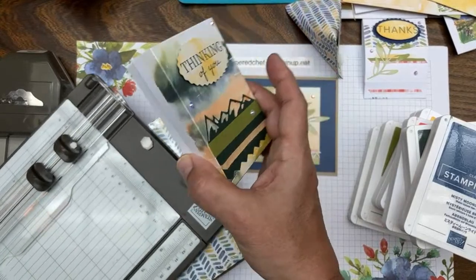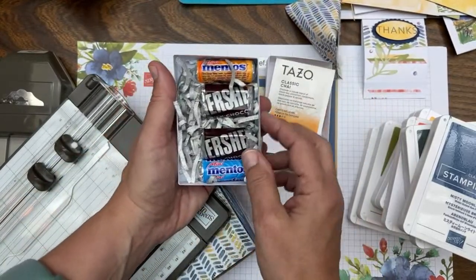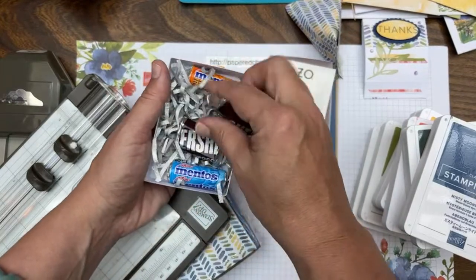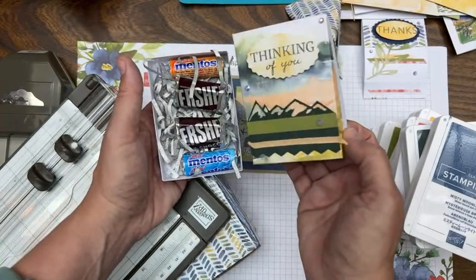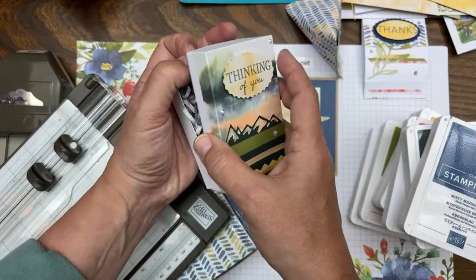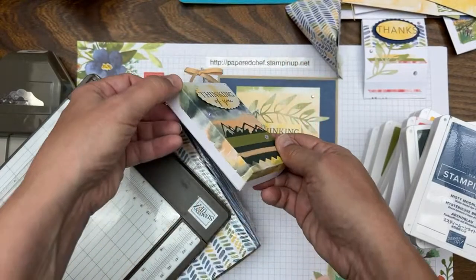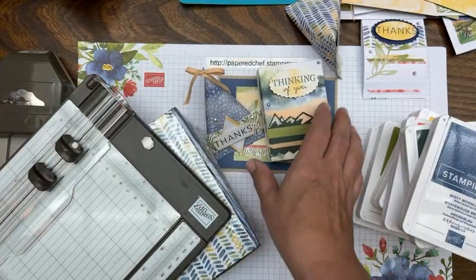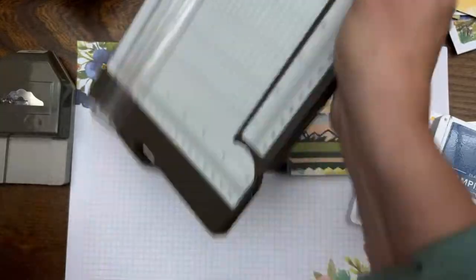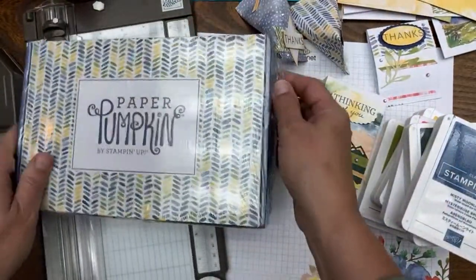The box I made is a last project: a little box with Chai tea, a couple Hershey miniatures, and mini Mentos — created using one of the cards and scoring three quarters of an inch on each side. Now let's open up the second kit for our matchbook tutorial. If you subscribe today you're getting the Change is Beautiful kit, not this March kit.